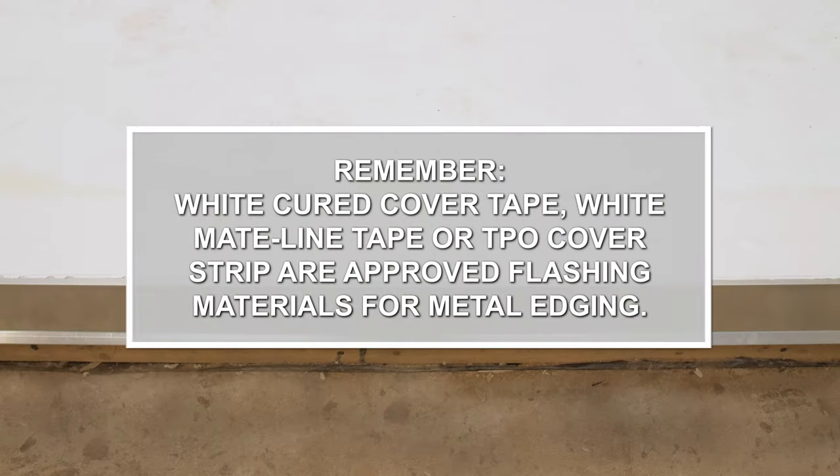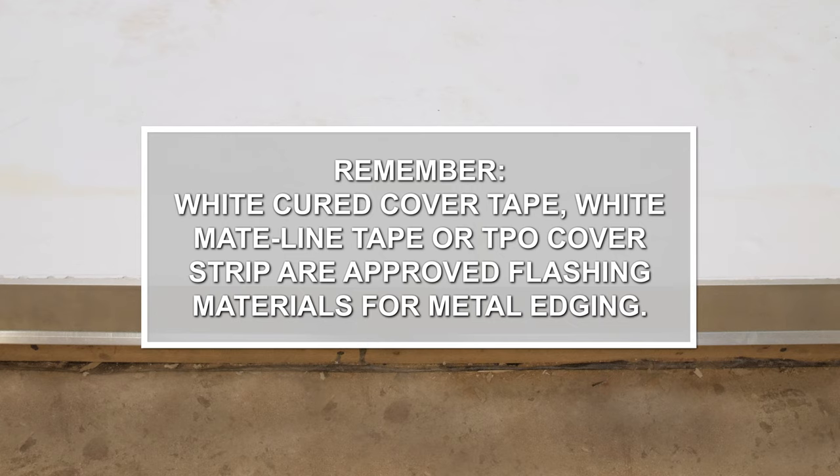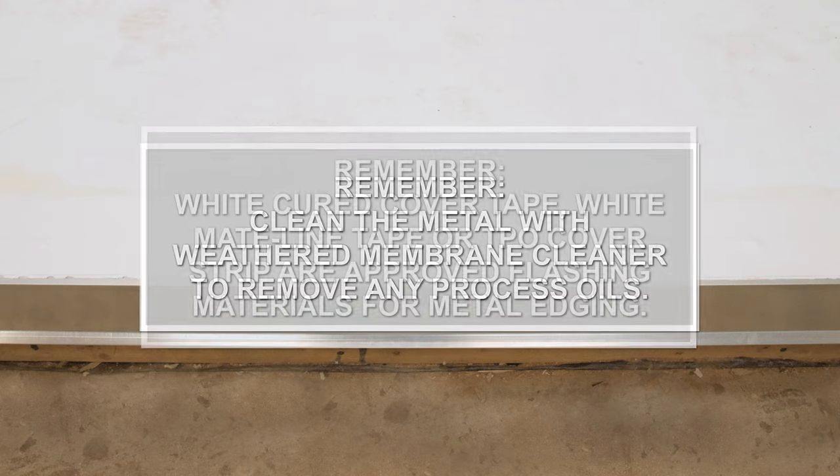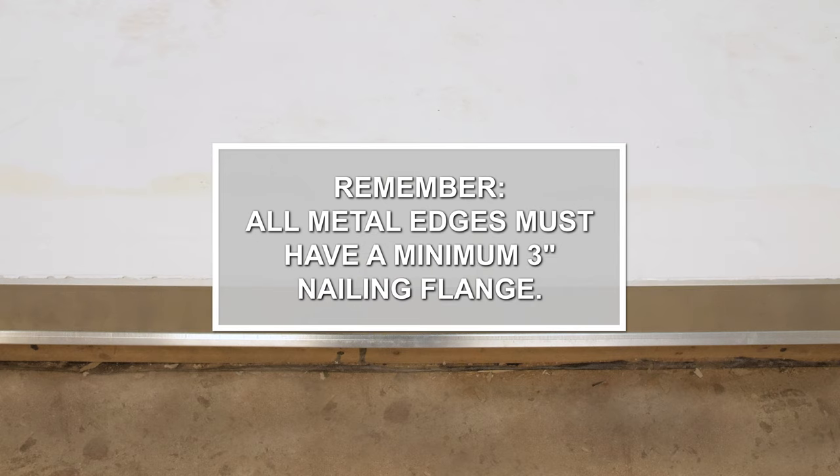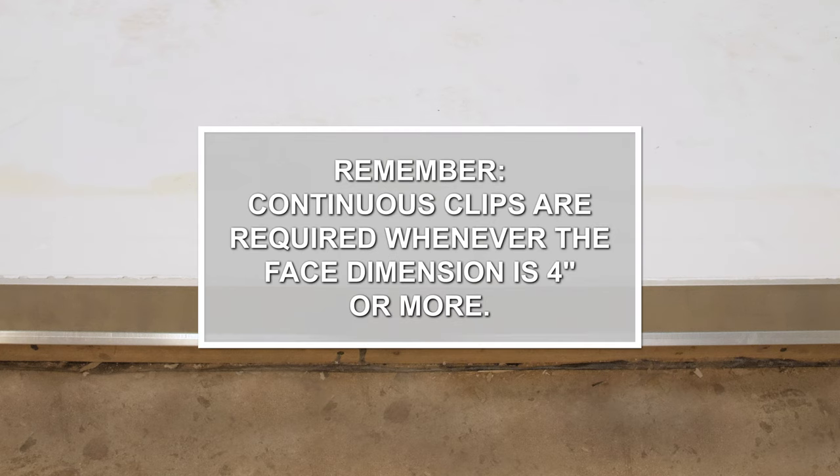Things to remember: All metal edges must have a minimum 3 inch nailing flange. Continuous clips are required whenever the face dimension is 4 inches or more.